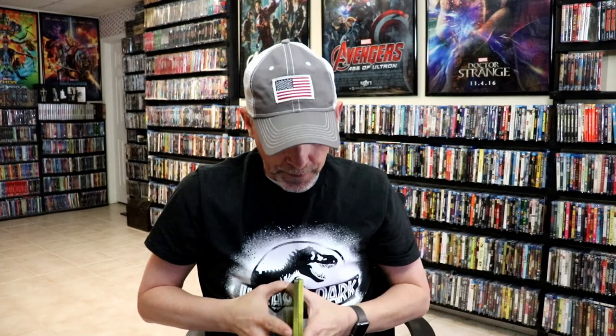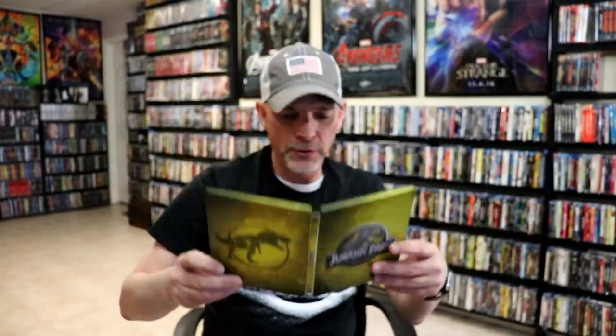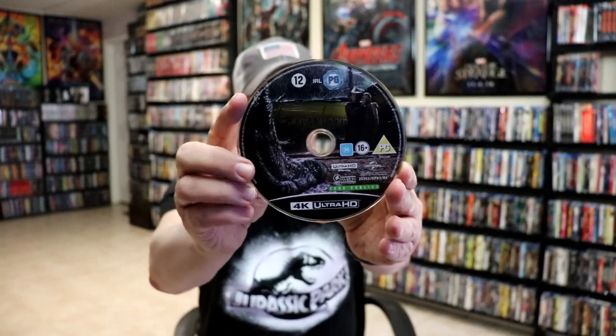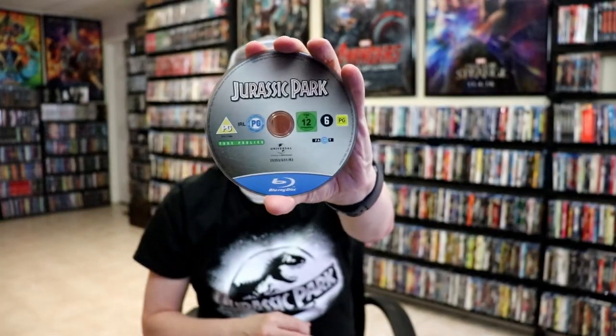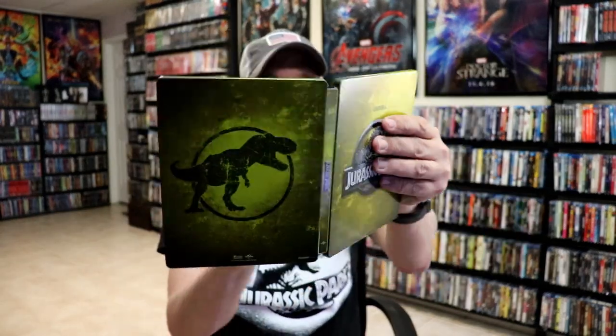It is a lightly glossed steelbook. We open it up — we've got our front and back together. On the inside we do have our two discs. We have our 4K disc here with some disc art, and our Blu-ray disc with no disc art.